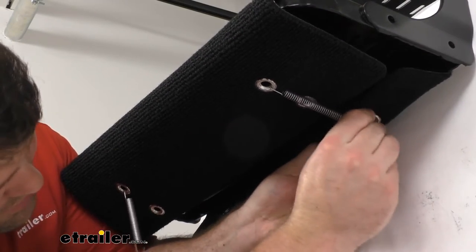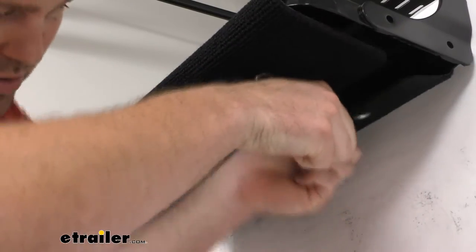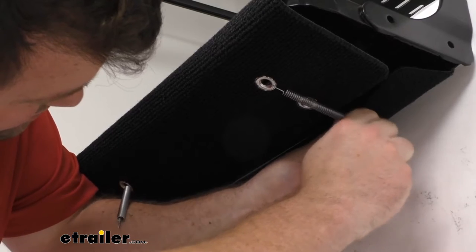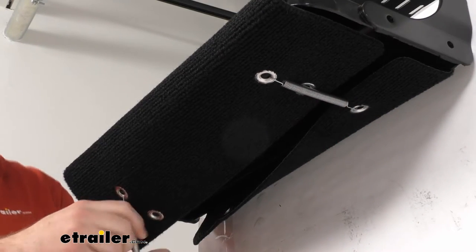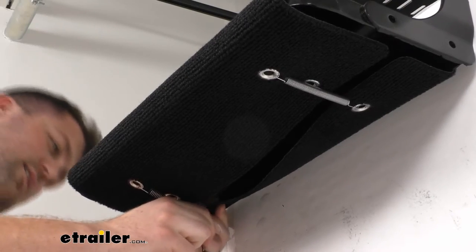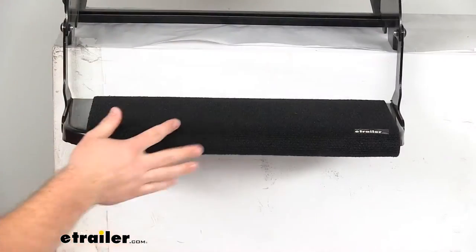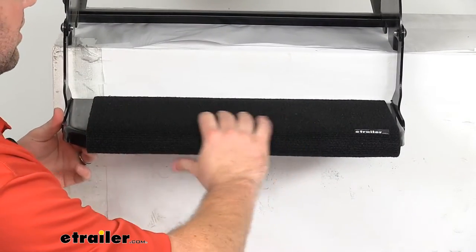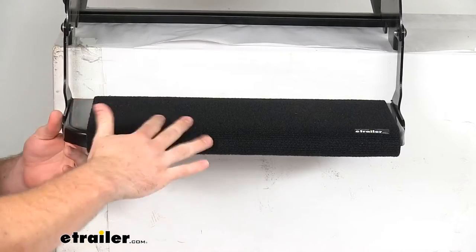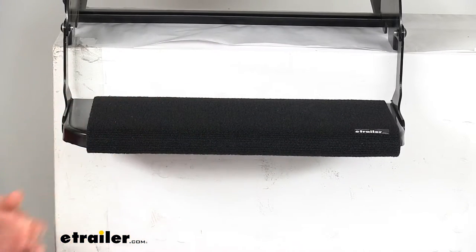It will accommodate up to 8 inches of depth for your steps. So all you have to do is line up these rust-resistant springs with that grommet and snap it in place, and that is going to hold it tight on there, so our carpet is going to stay right there on our step and it's not going to be moving around. It will be there when we need it.